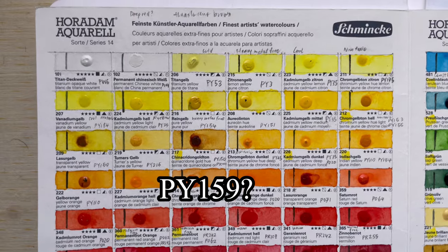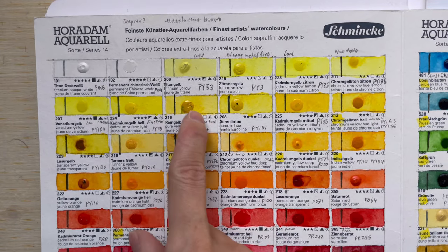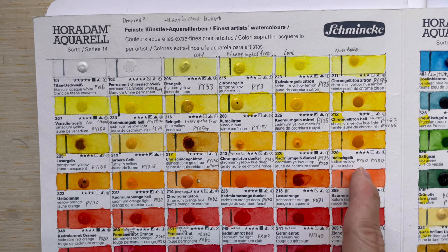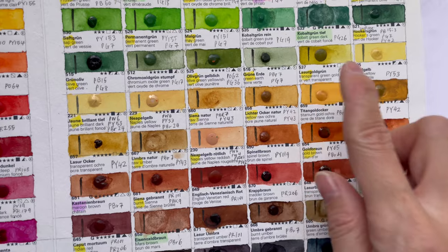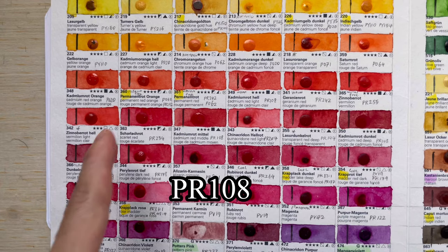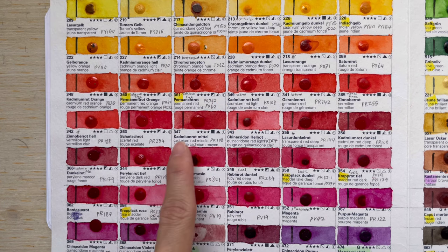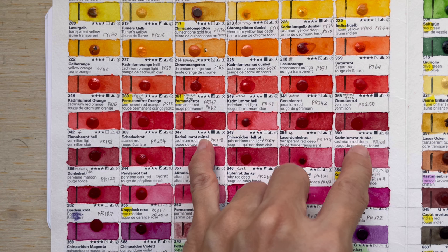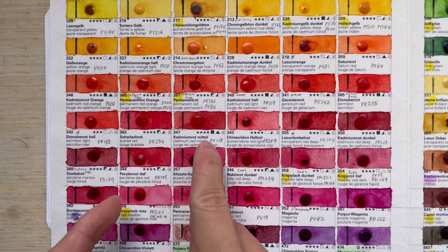I've actually swatched this quite a while back, and I do note that there is no PY159 here — I'm just confirming there is no PY159. So it's an entirely new colour they have. PR108 is our Cadmium Red. They have Cadmium Red Light, Cadmium Red Middle, and Cadmium Red Deep. These three are not granulating — they are actually quite opaque.